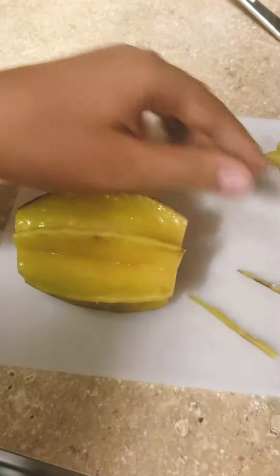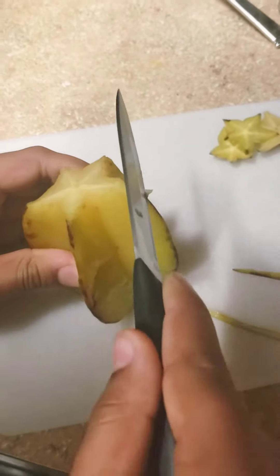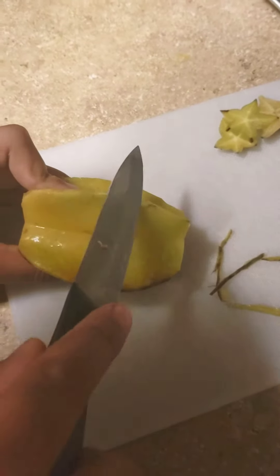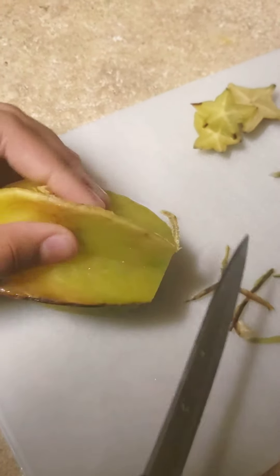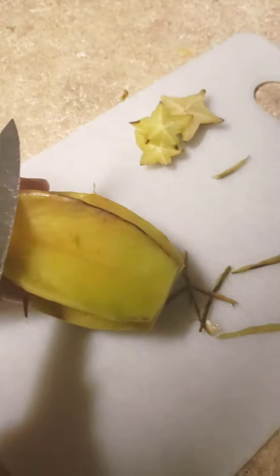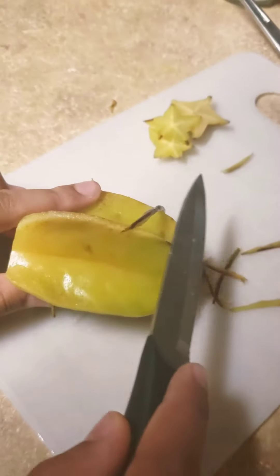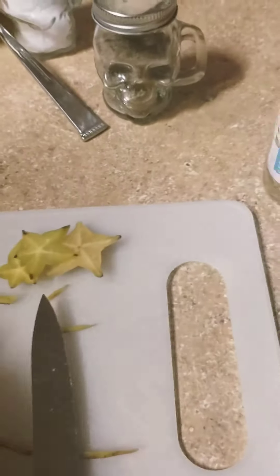As you can see, very satisfying. There we go, and I think we have like one more side. We got those edges off because we don't want to eat that part anyway, so just get rid of that — nice and easy.